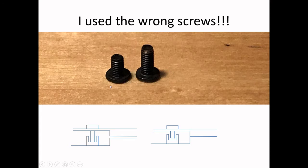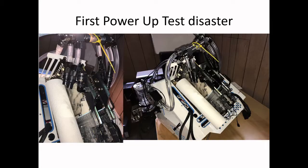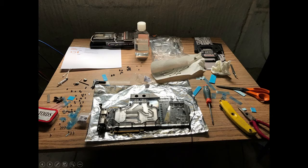EKWB ships you a bag of screws. What happens is they give you one little baggie with a whole bunch of screws for every kind of water block they have, so you get a mix of screws and nuts you don't even need. I should have read very carefully the instructions on what screws to use. I didn't bother to measure the screw — I'm an idiot for that.